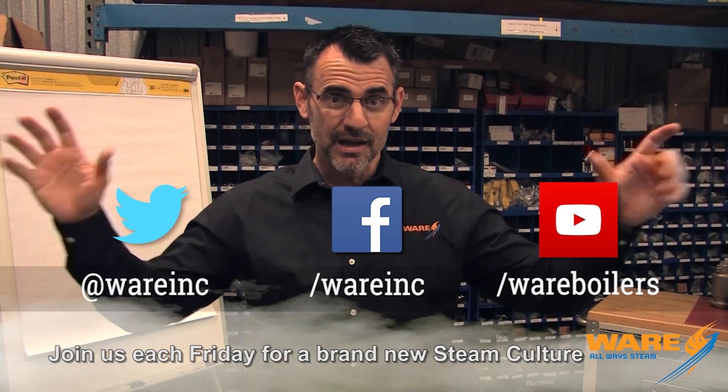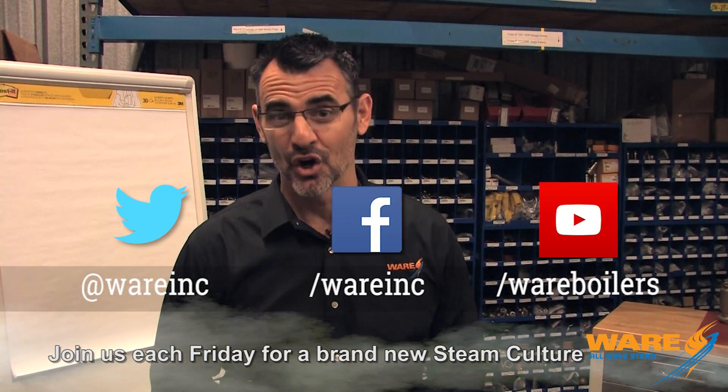I'm glad you joined me this week. Join me next week — we're gonna chase down the paper trail. We're gonna take the wood pulp and see how steam is used to make paper, the finished product. Send me your ideas at steamculture@wareink.com. Follow us on social media because we're everywhere, and I'll see you next week when we're making paper. Later.